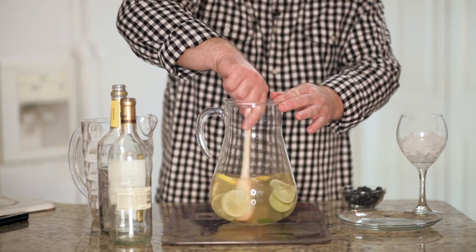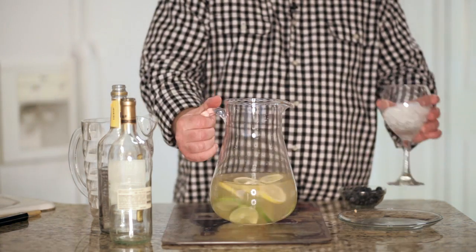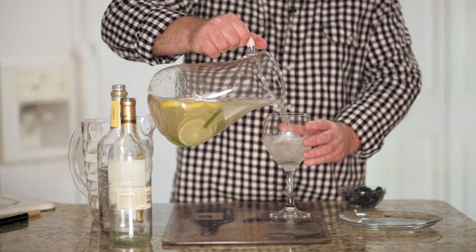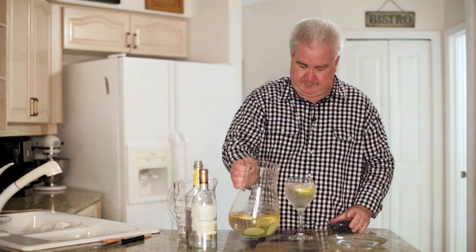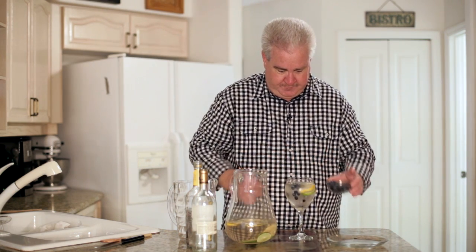Give it just a quick stir to bring those flavors together. Let's try it. I like to top that off with some fresh blueberries. Let's give it a taste.